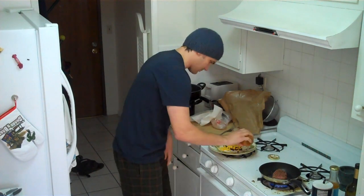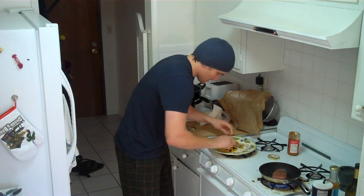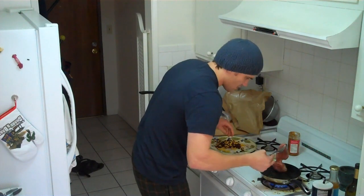Oh yeah, that tuna's searing. Sweet. Now we're going to add some mango salsa to that, which will be really good. Looks like we're on good pace, so let's turn this over.